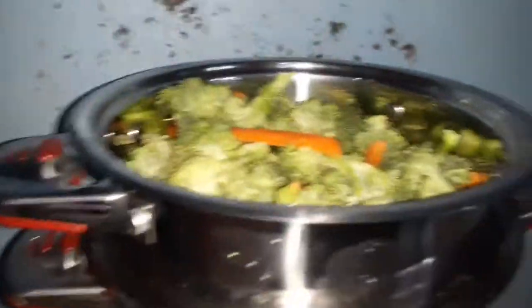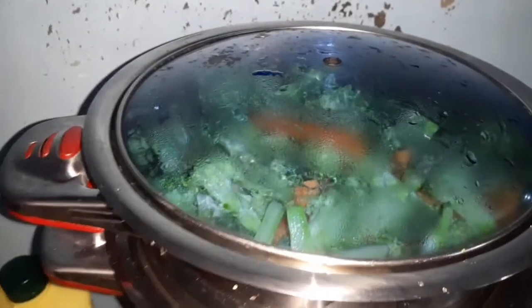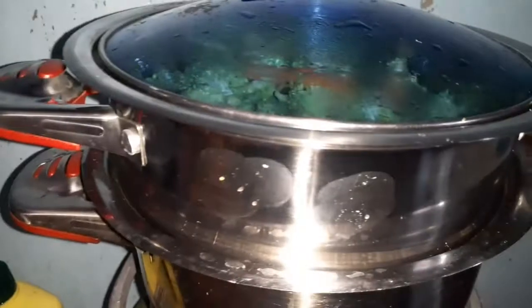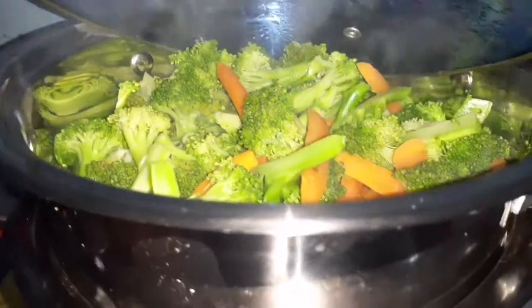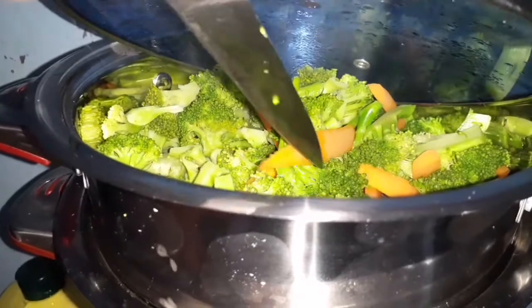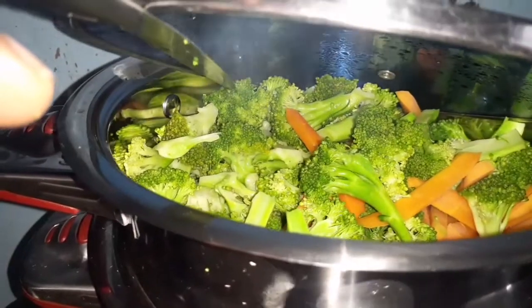I actually broke the lid to this pot, so we're going to just use it as is. You cover it up and wait about 10 minutes and your food will be ready to fry. That's how simple it is to prepare broccoli and any other vegetable you don't want to overcook — just steam it and then stir fry it. You'll know they're ready when they start to have a shiny green color, like this.